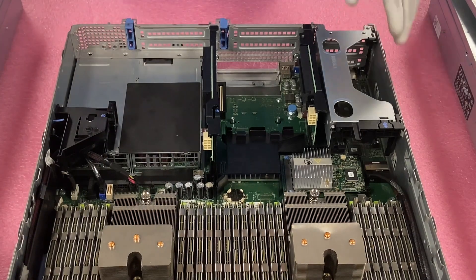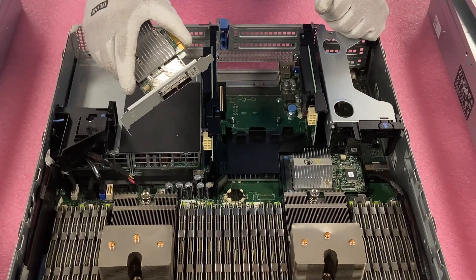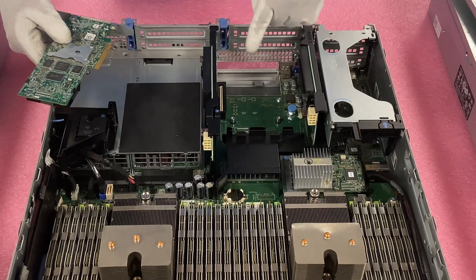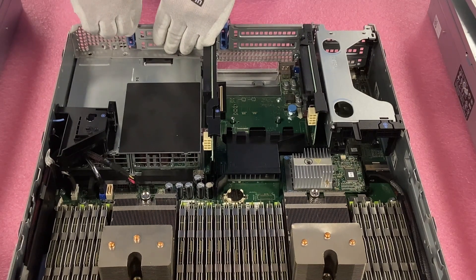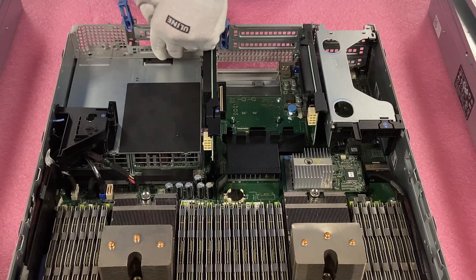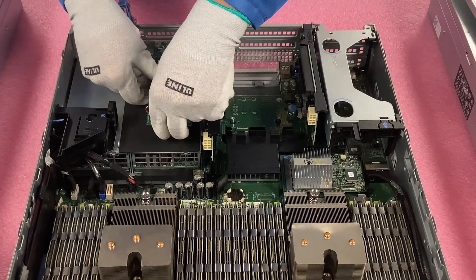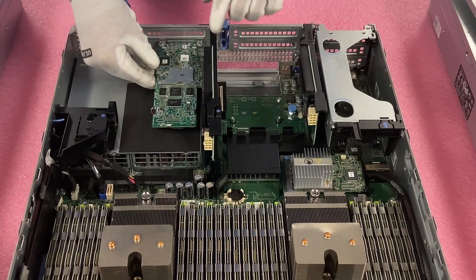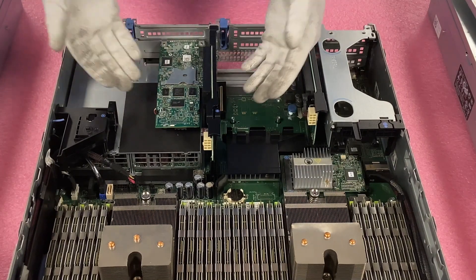Now we're going to do the PCIe version, which is the H810. This one is high profile. With the R720, there are three low profile and four high profile slots, so you should be fine with whichever bracket you have. I like to use riser three in the back — there's a lot of space to work in. Pull the blue clip straight up, remove the bottom bracket, then line everything up, get the leads in and the clip in. It's a tight squeeze but nothing too crazy. Pop it in firmly, push the blue clip back down to secure it, and you've installed the PCIe version.